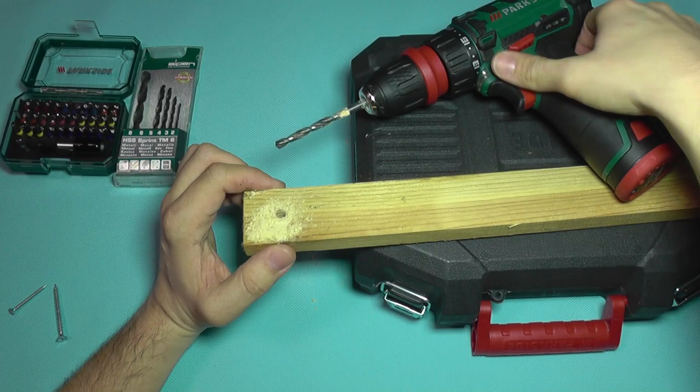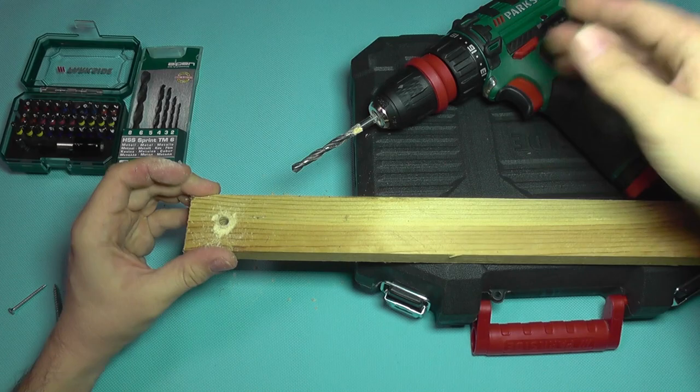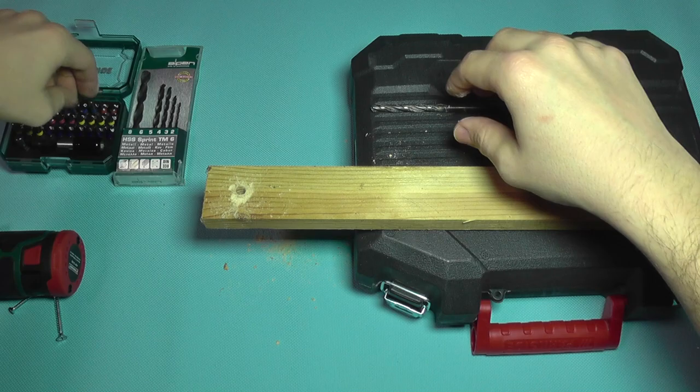That was pretty slow because of the inappropriate drill bit, but it came out rather clean and rather nice. As you can see, this thing has plenty of power — there's no problem with that. And the drill bit is really hot.